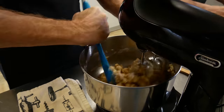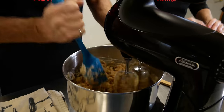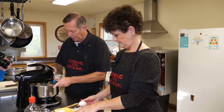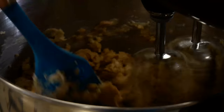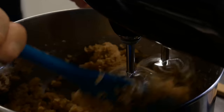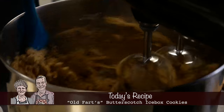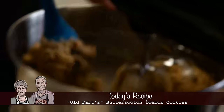Then we're going to add two eggs and a teaspoon of vanilla. What's the best part of celebrating your birthday this year? Well, I'm a grandpa now — that makes all the difference in the world. This will be my first birthday with my little granddaughter Eleanor Rose, so that's going to be fun.